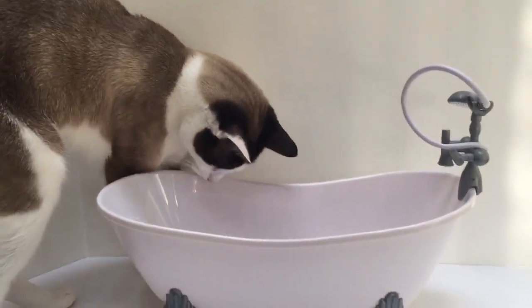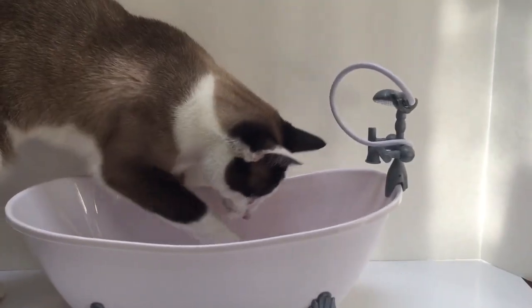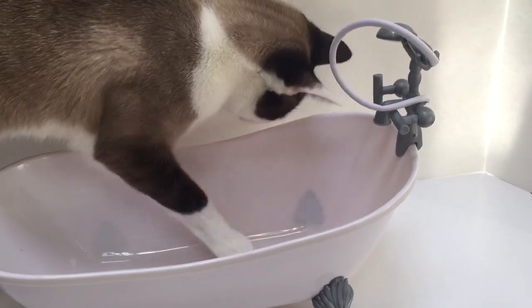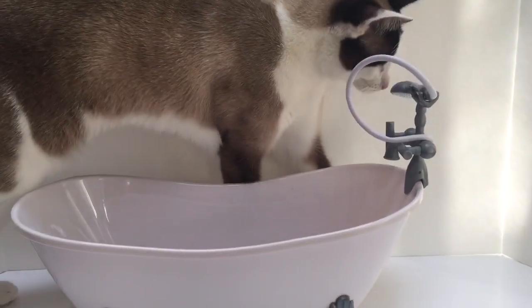And guess who's discovered the new bathtub? Kitty. Kitty's going to try and fit in there. She's not sure what it is. Don't worry Kitty, there's no water in there.